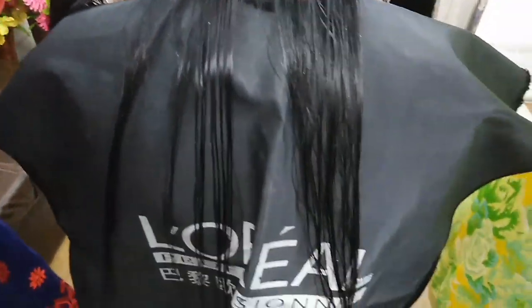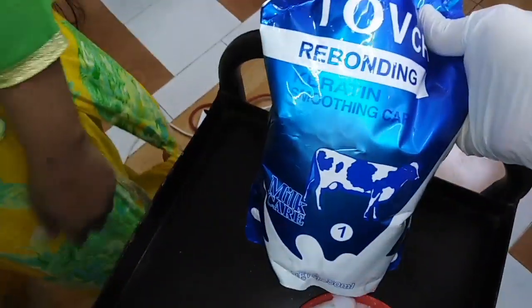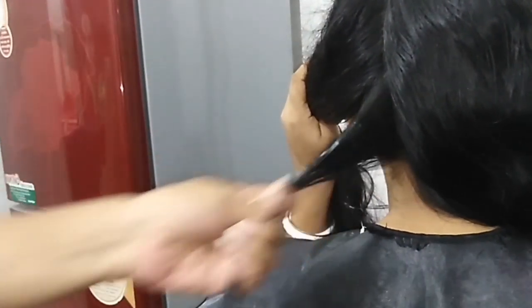I will wash the hair first and then we will see the process for the first time.